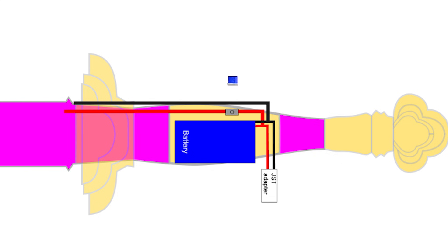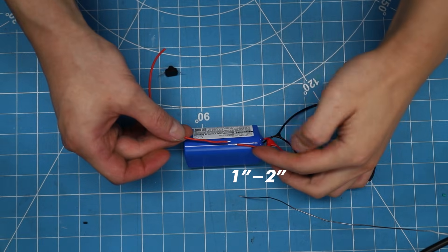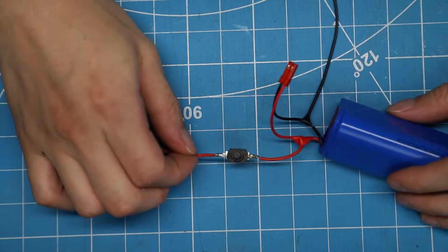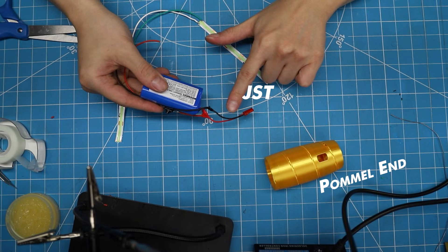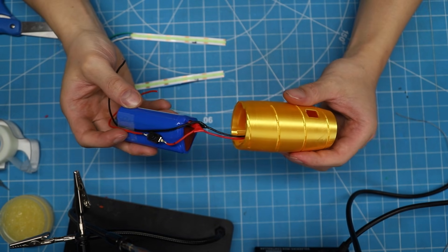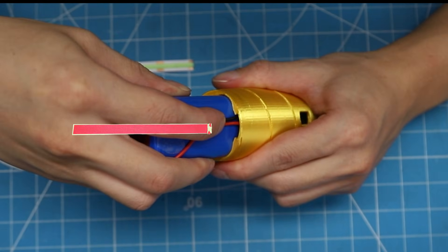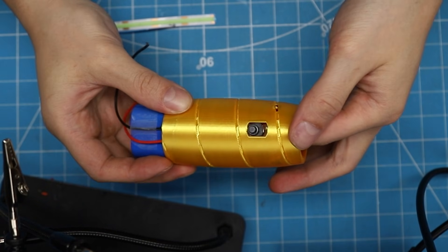Along the positive main cables is where we will insert our power button — about 1 to 2 inches after the Y-split. To fit this battery, the JST end must face the pommel end. Lead with the JST connection first, followed by the power switch, before fitting any part of the battery into the handle. There is only one channel for all these wires to run along, right here. Carefully push the power switch into its slot — do not push too hard, it might break the power switch.